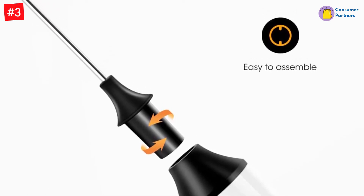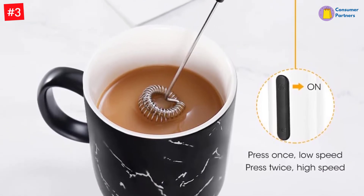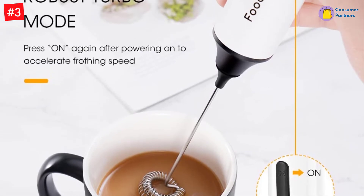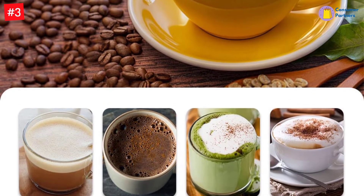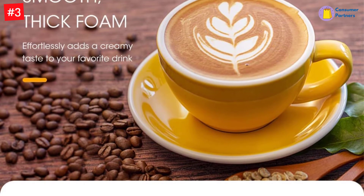A full pitcher of frothed milk for morning lattes was easy for our tester to prepare. She noted the frothing head was constructed with tight wires that quickly aerated a pitcher of warm milk. She also appreciated how simple attaching and detaching the heads was — it was an easy snap-in and snap-out procedure that was clearly illustrated in the instructions.